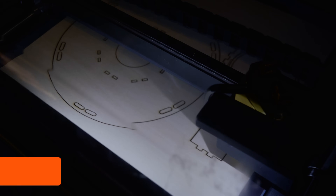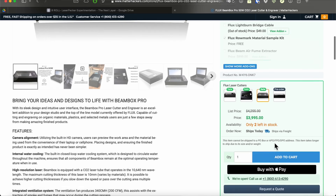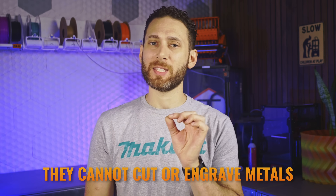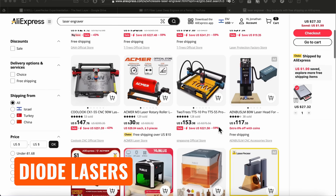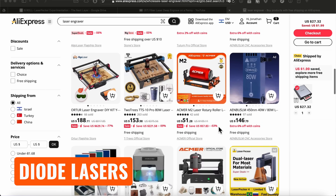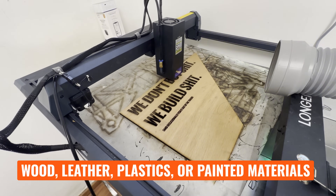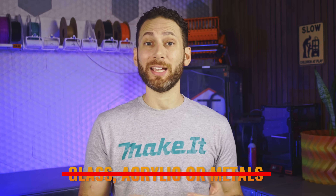First, you have CO2 lasers, which can cut a very wide range of materials including wood, plastics, and clear materials such as acrylic. But they are typically quite costly. These operate at around the 10.6 micrometer wavelength, which means they cannot cut or engrave metals without a special marking spray. Next, you have diode lasers, which is what the plethora of cheap, dangerous, and open lasers that flood the market are typically powered by. These can engrave or even cut wood, leather, plastics, or painted materials, but because they operate at 450 nanometers, they're really quite useless for things like glass, acrylic, or metals.